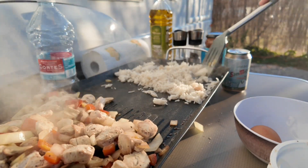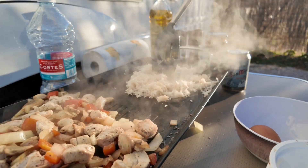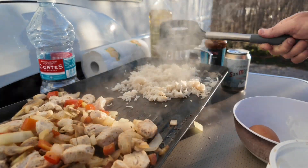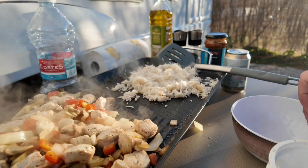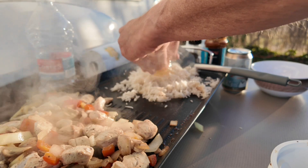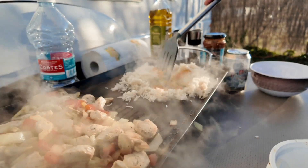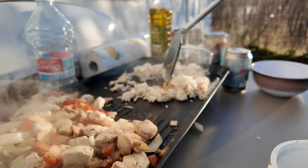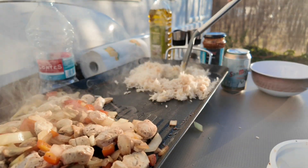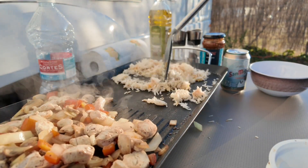So we've got the chicken and all the other things cooking — the chicken, the onions, the mushrooms, and the peppers. They've all been seasoned. I'm not going to season the rice, it doesn't need it. And I'm going to add an egg. I've not done this before as an egg stir-fry. So the egg goes in there. Egg fried rice — that's what we're after. I have to say it looks nice, it's looking really good.